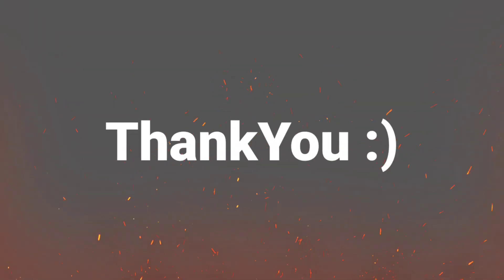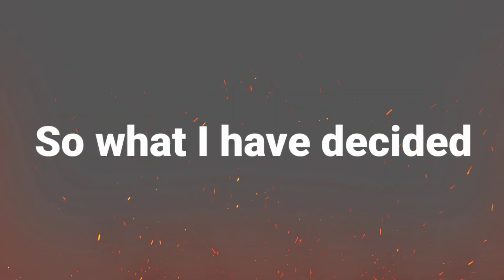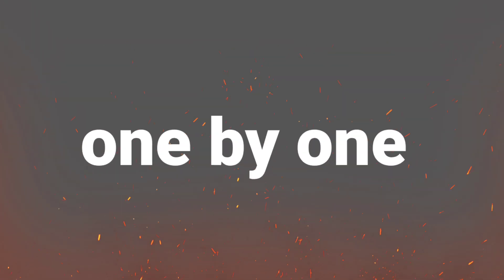Hello guys, after a long time I'm back here, and first of all thank you for the lovely support for this video. As many of you guys keep commenting and asking for the charger for the respective smartwatches, I've decided that I will make respective videos for each smartwatch one by one.